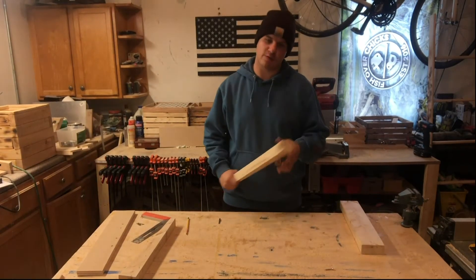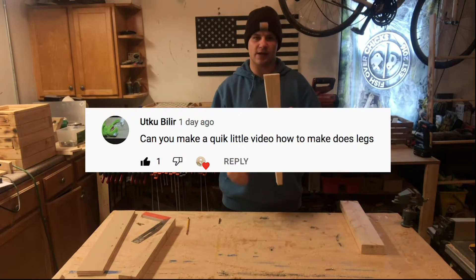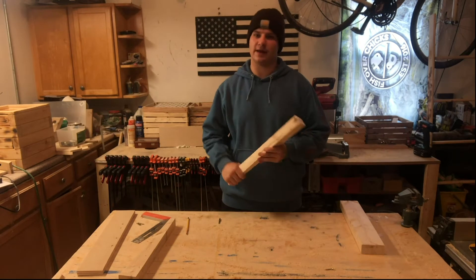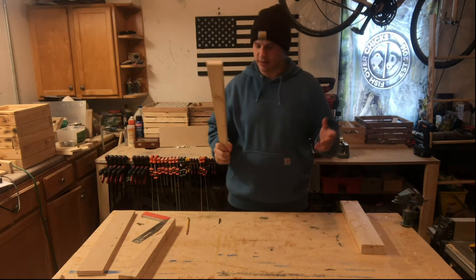Welcome back to Fish Over Chicks Woodworking. My name is Peter and today I'm going to be teaching you how to make these diagonal legs. These ones are for coffee tables, but you can use this technique for kitchen tables, end tables, side tables, and obviously coffee tables. So let's get into it.